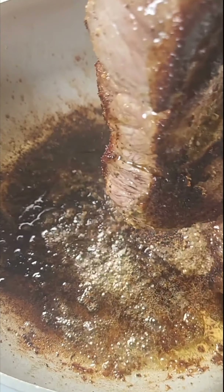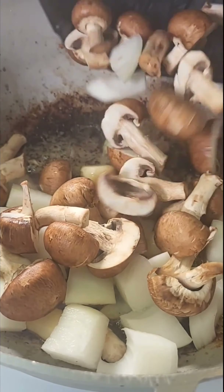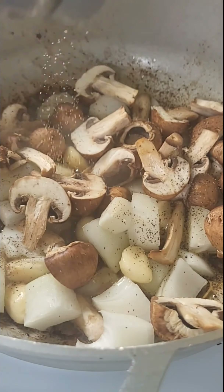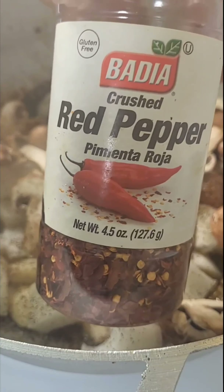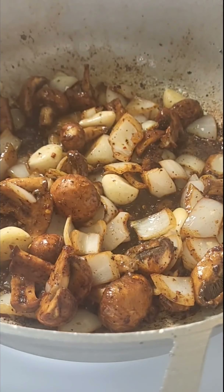In that same pan I'm going to add some unsalted butter, some sweet onion, some mushroom, and a whole lot of fresh garlic — because it ain't a recipe without garlic, y'all. I'm going to season that up with some black pepper, some kosher salt, and a little bit of red pepper flake to give it just a bit of spice. Then I'm also going to add a little bit more Worcestershire sauce and mix it up. To deglaze the pan I'm going to add some white wine.